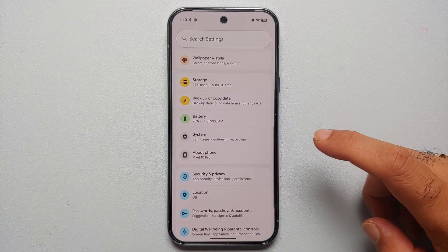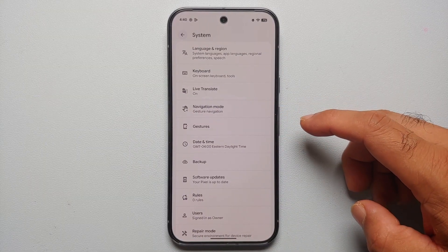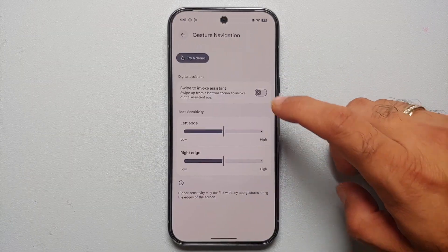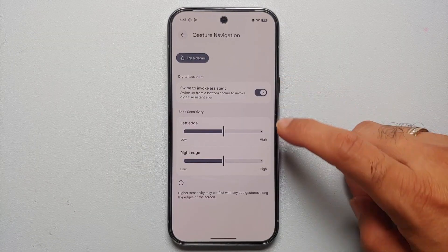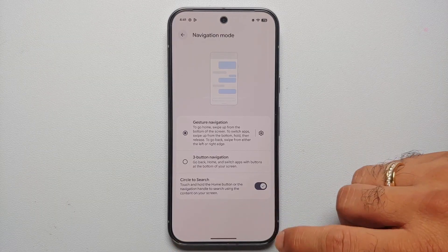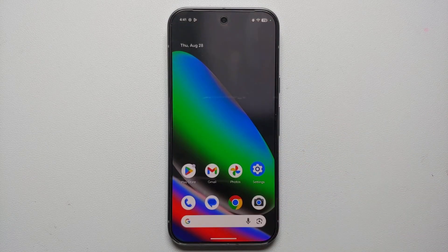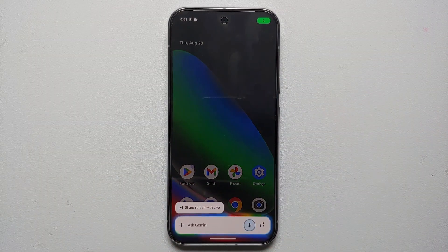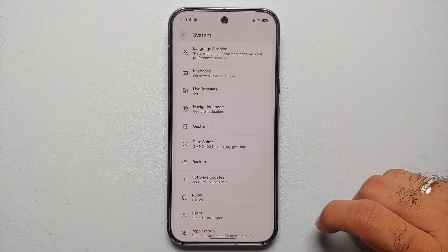For our next set of first things, go into Settings then System settings. Go into Navigation Mode, and if Gesture Navigation is enabled tap the gear icon and enable Swipe to Invoke Assistant. Now swiping from either the bottom right or bottom left will invoke Gemini — which also means we can remap the power button, since pressing it currently opens Gemini.